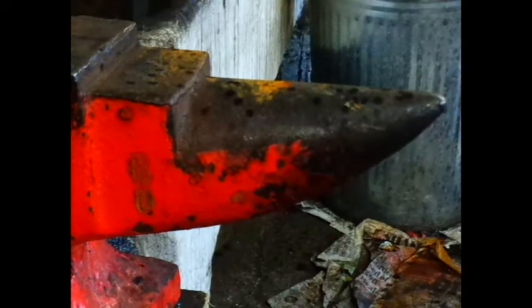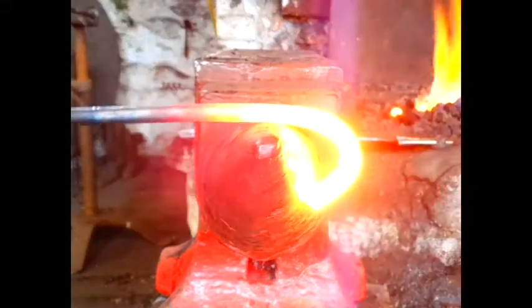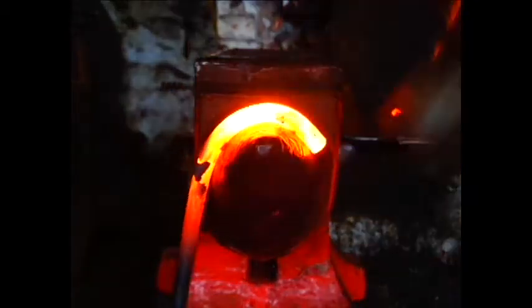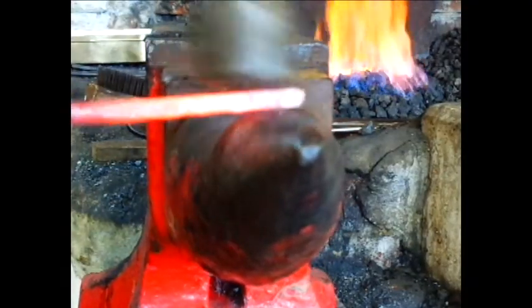Forward at the cutting plate is the bick or horn, or sometimes bick horn. This is used for bending, smoothing curves, and drawing out stock quickly. Keep an eye on your work if you are using it for bending, as the bick is tapered and will cant your work.